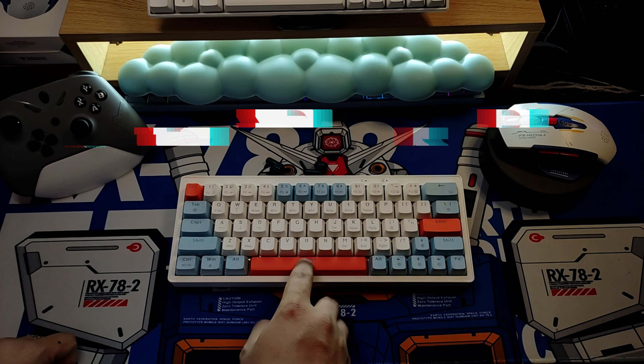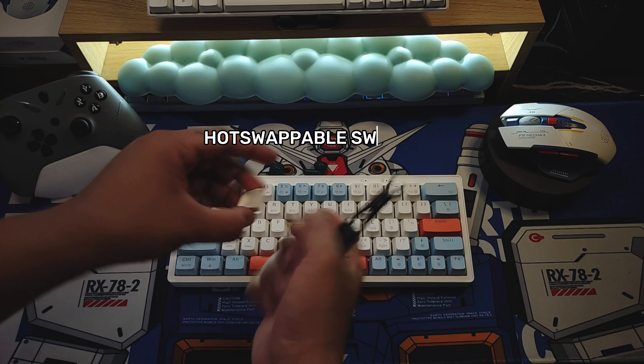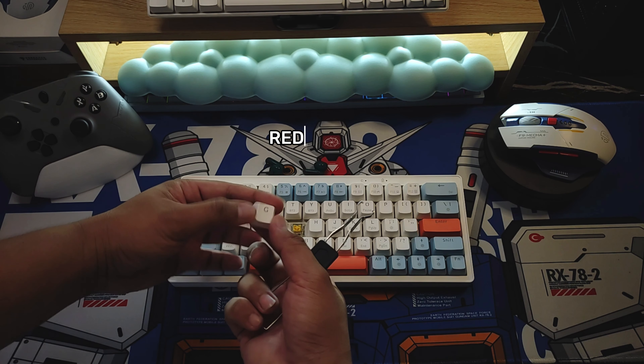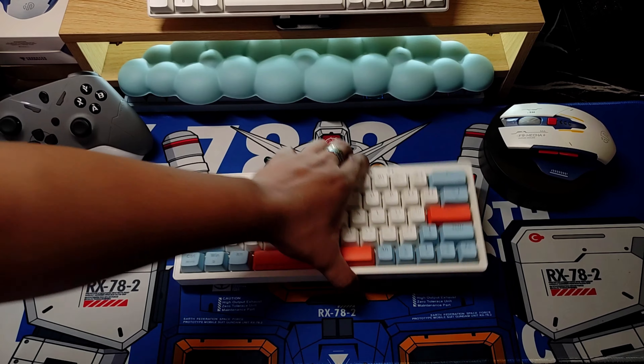And here is the keyboard itself — wow, that's beautiful! This is the Z-Friend ZA63 Pro, a 60% mechanical keyboard with hot-swappable switches, available in blue, red, and yellow switches. The one I have is the yellow switch.